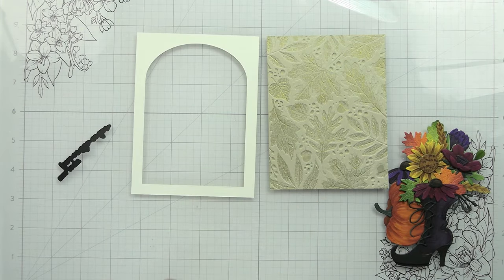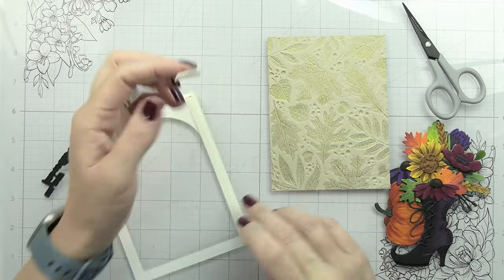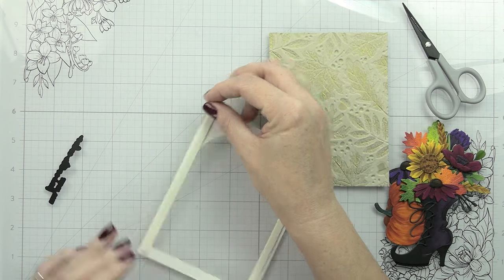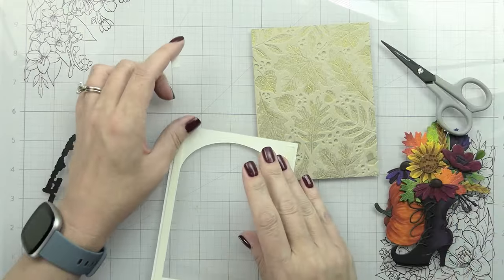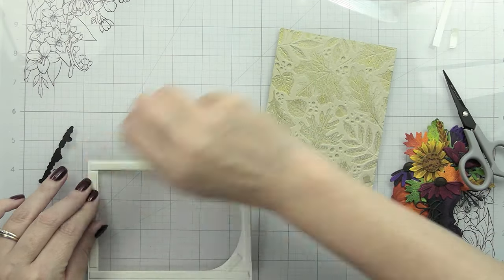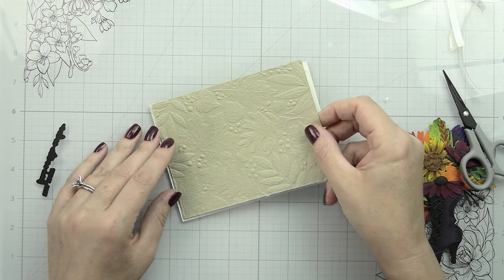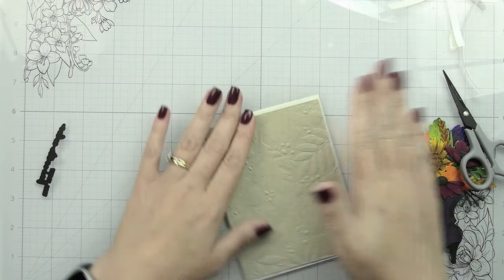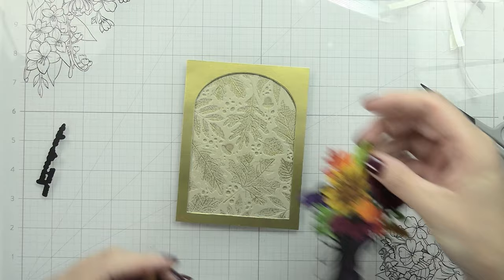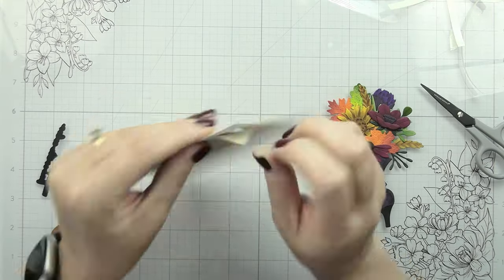For the frame, I'm going to pop this up using Honeybee's foam tape - it's very thin, which is nice. It gives a little lift and extra dimension but not so much that you can't get it into an envelope or have to pay more to mail it. I should have put my pumpkin down first so I didn't have to rip up my frame later - but I didn't, and now I'll have to do that.